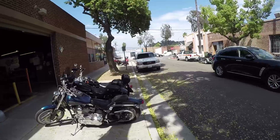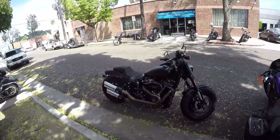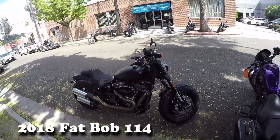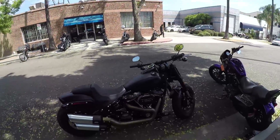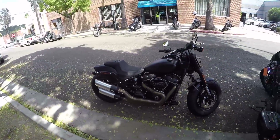But since I'm here, I'm going to test ride a motorcycle. This is the 2018 Softail Fat Bob with the 114 motor. So I'm waiting for my guy to get here and I'm going to hop on this bike and I'll let you guys know how it feels.